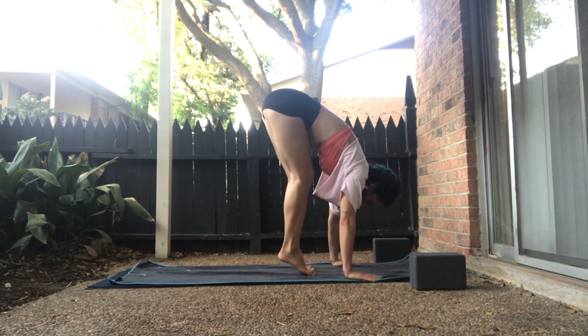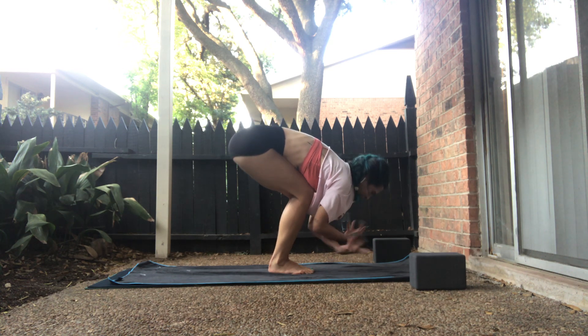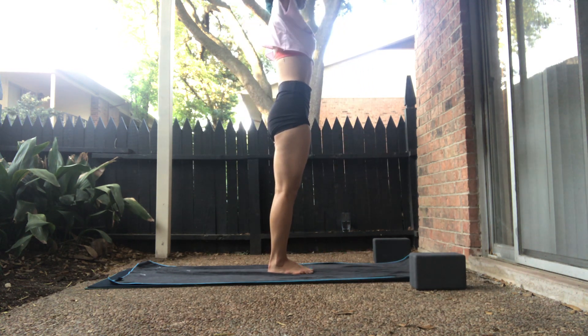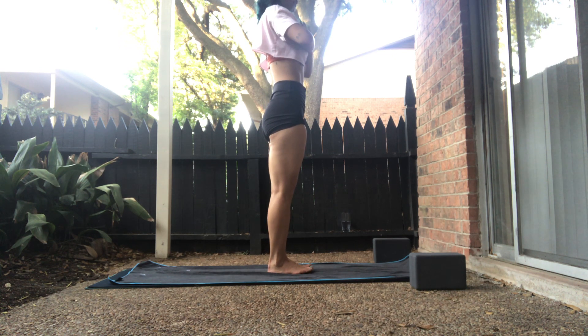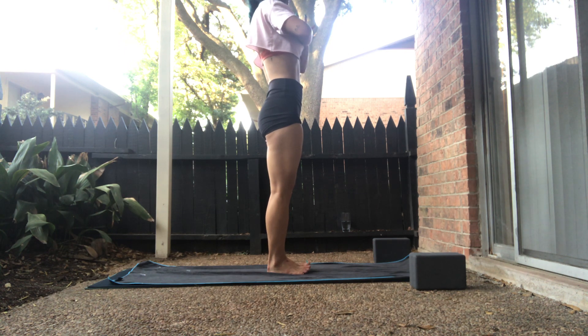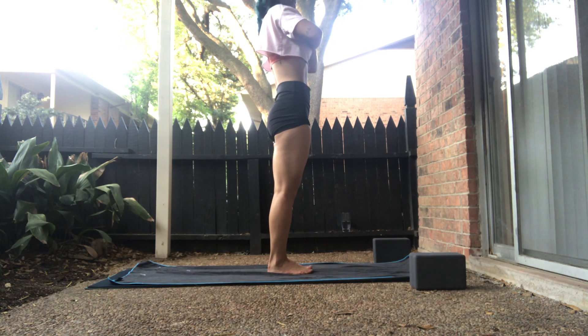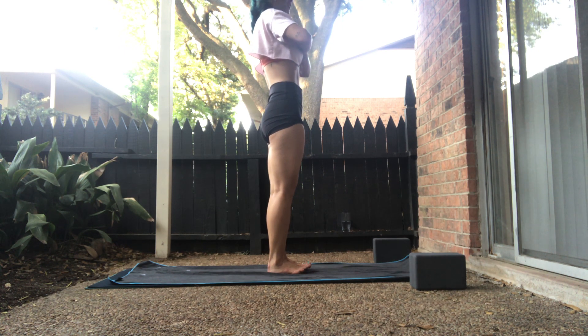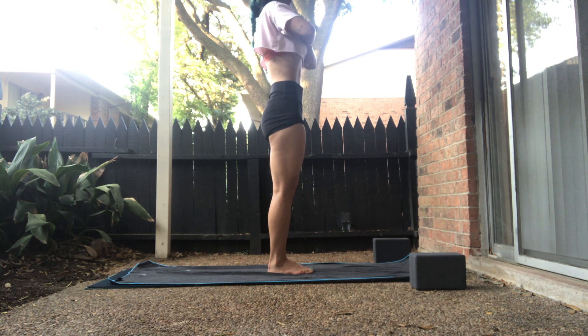Bring your big toes to touch at the center of your mat. On your inhale, rise up — upward salute. Straighten the legs, straighten your arms. Exhale, palms to the heart space. We'll shut down the eyes and then spread through the toes. Really ground into your big toe mounds, your back heels, your inner arches. And take a full breath in. Your choice of exhale out.